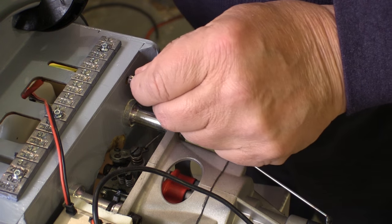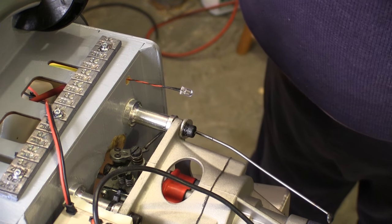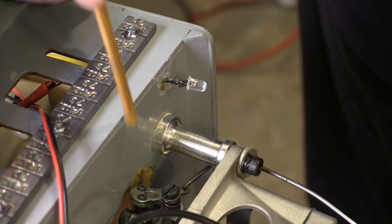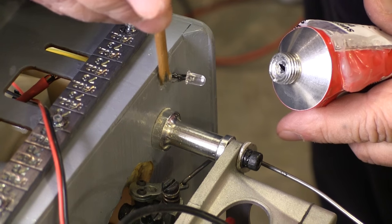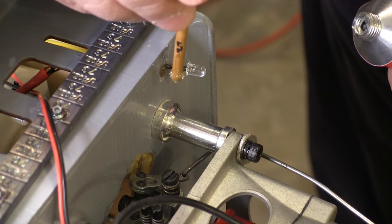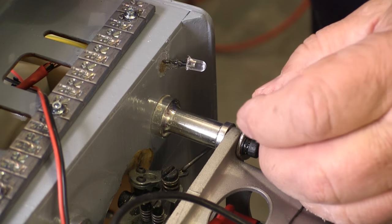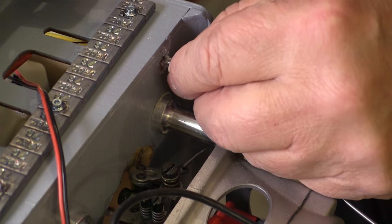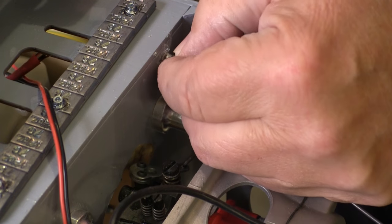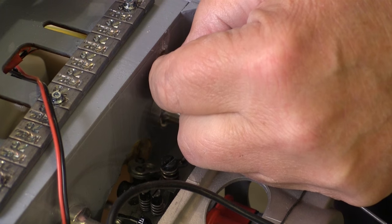Shugu will hold just about anything to anything, plus it stays pretty pliable, so it'll be a little bit of a cushion for that LED bulb. And if I need to replace the bulb, Shugu is way easier to get out than epoxy. There's nothing real classy about working with Shugu — you just kind of mush it into the hole and then carefully shove the LED in after it, and that secures the LED real well. You do have to wait overnight before you can fly the airplane — or so they say. If I were at the field, I'd probably be flying it an hour later.